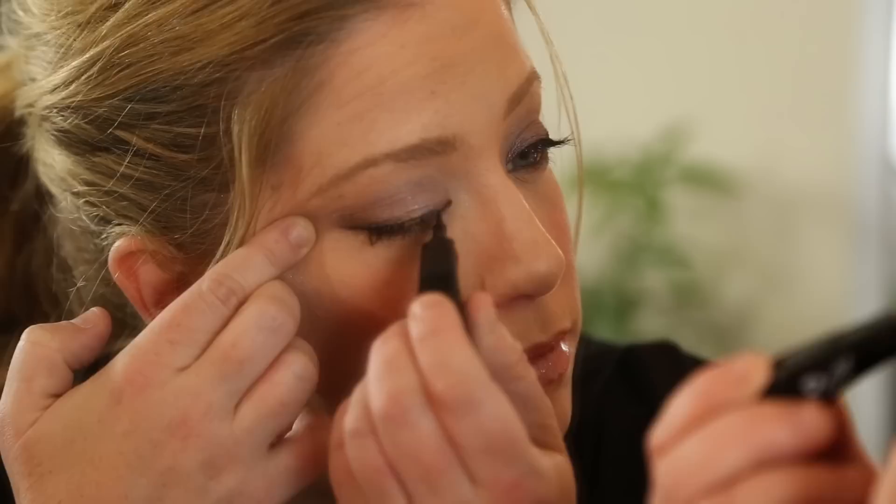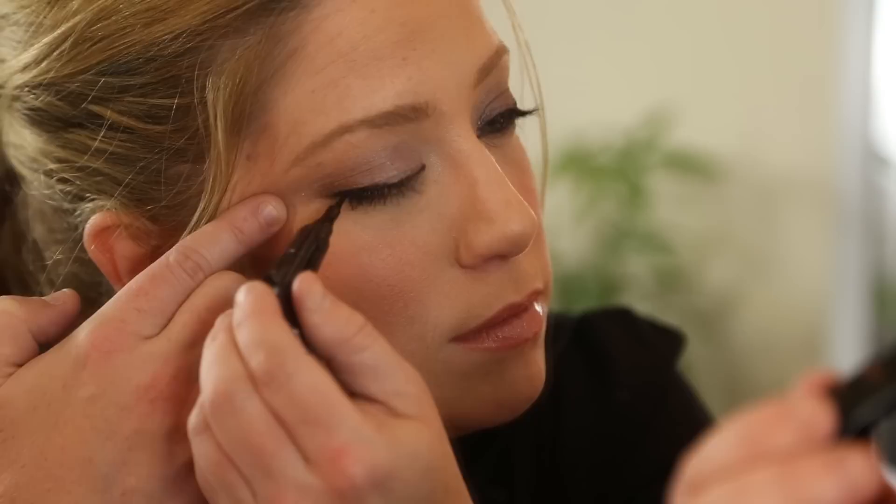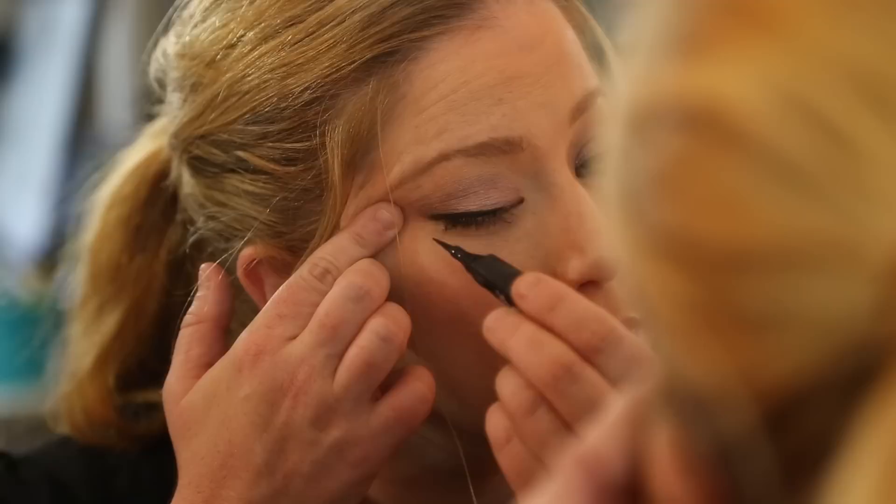I'm here to show you how. Step 1: we're going to start with the thinnest type of liner. This is really just to enhance the look of the base of your eyelashes — something that gives you a quick and easy, thick, voluminous eyelash look.